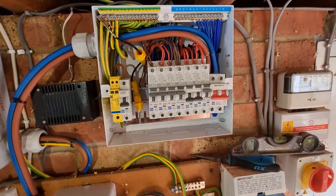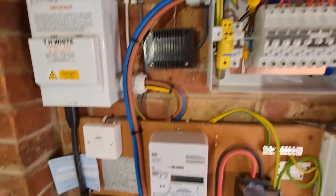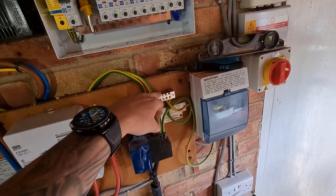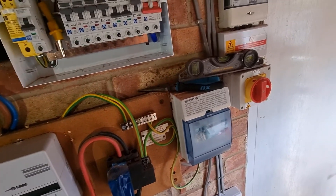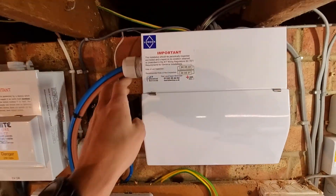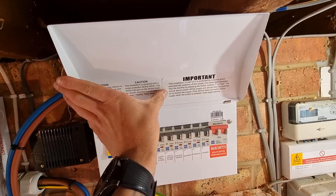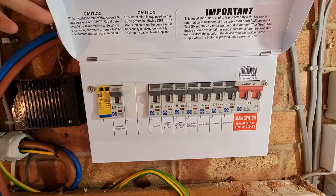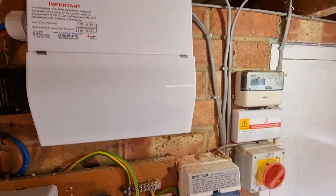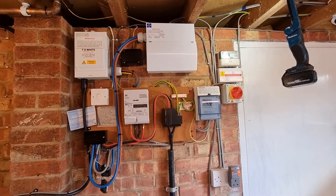Now we're on the testing and it's pretty much finished. Got your tails going down to the Henley, put the main fuse back in - it's your MET. Right there we have it, all done. Next test date on the labels, two wires, SPD, six-monthly test - fully labelled. Hope you enjoyed the video, if you did don't forget to like and subscribe. See you on the next one.